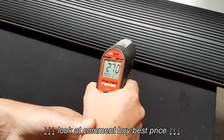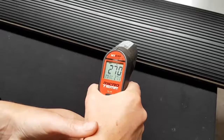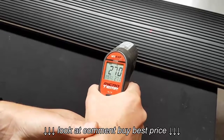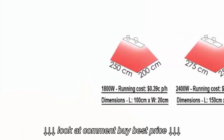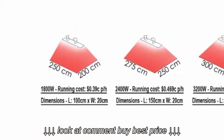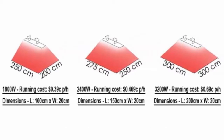Getting up to temperature doesn't take long, with the heaters taking around 15 minutes to reach the maximum temperature of between 270 to 275 degrees Celsius. With that temperature you get excellent heat spans and approximate running costs from 39 cents up to 69 cents per hour, depending on the model.